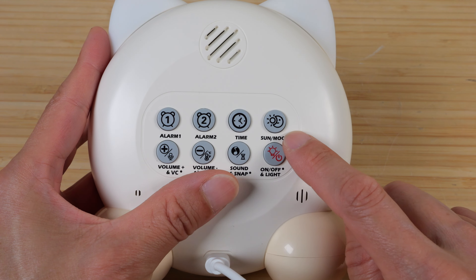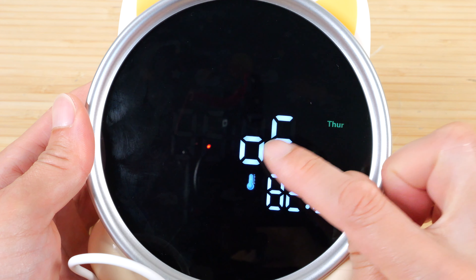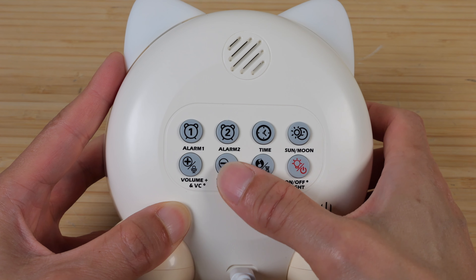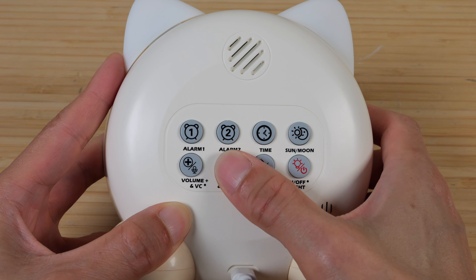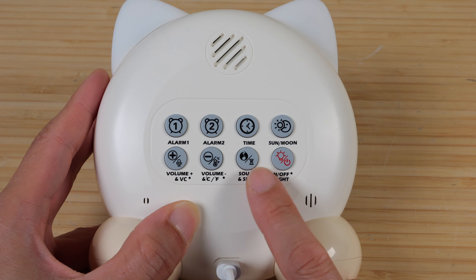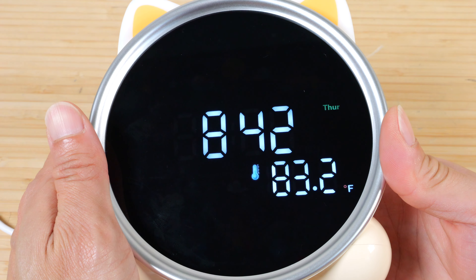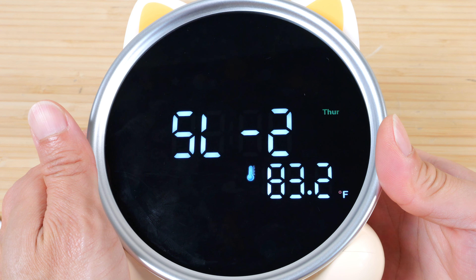You can turn Alarm 1 on, turn Alarm 2 on, or turn each one of them off by clicking them once. The third Time button lets you change the brightness of the front display in four levels — highest, second, third, and finally off. You can also turn on and off the sun and moon icons. Push the button to turn it off and it'll say OF, so if you don't like those icons, they can be turned off.